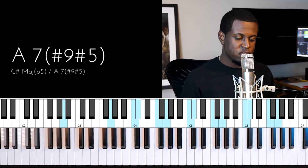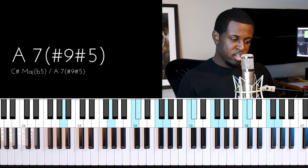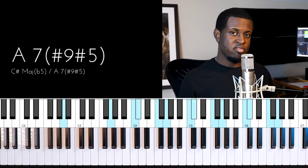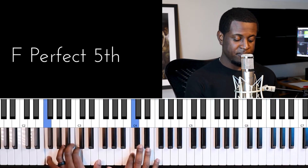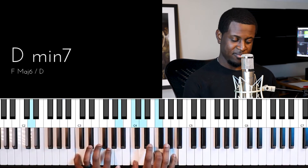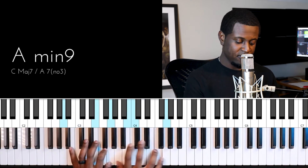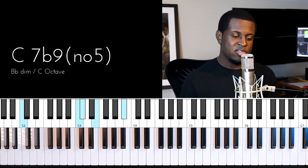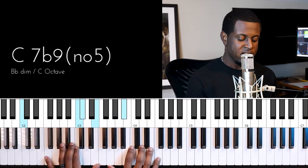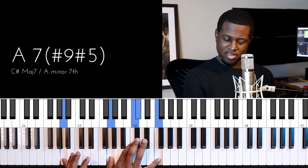Those are the notes for the chord. Here's an example of it in a song — 'Hark the Herald Angels Sing.' I use this in a tutorial I created for that song. I use it as the second chord in that piece — 'peace on earth.'